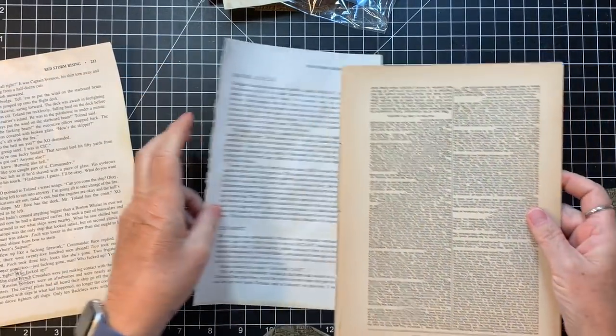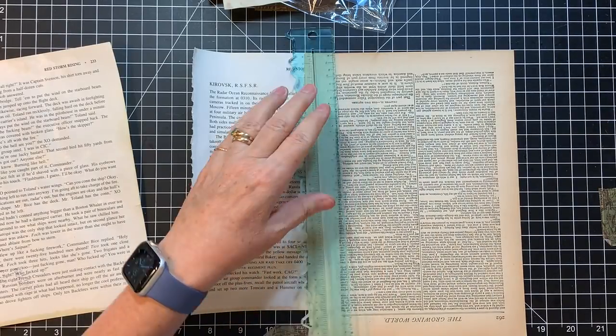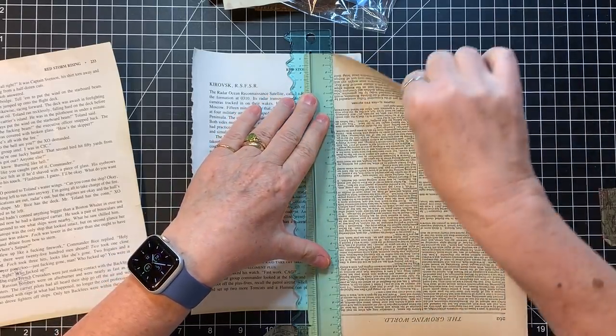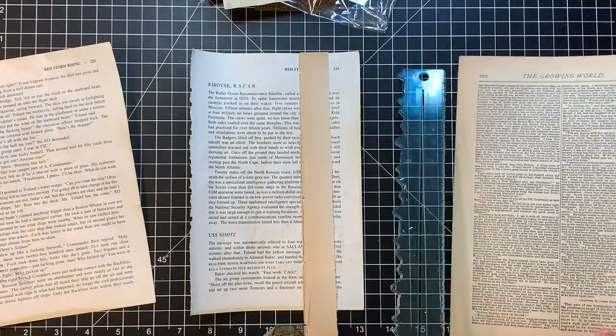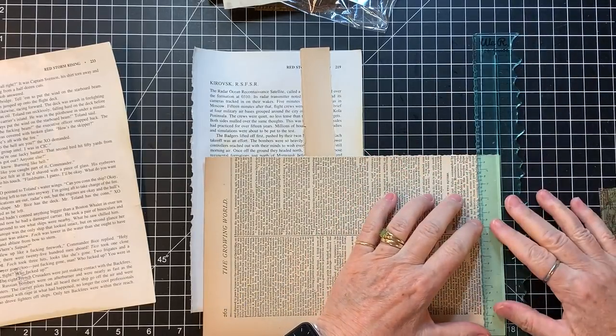I haven't done this collage on camera. It's basically the same as any pattern paper collage. I'll leave that — I might leave that. I don't think I'll leave this.